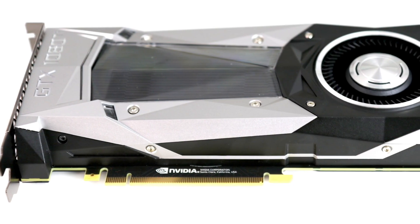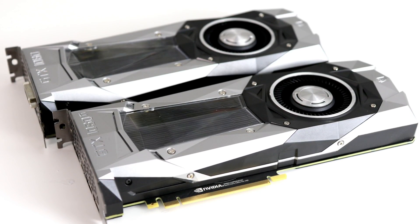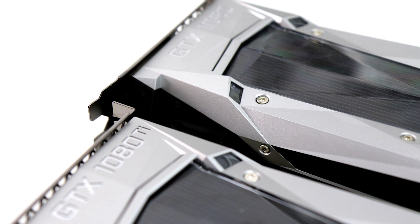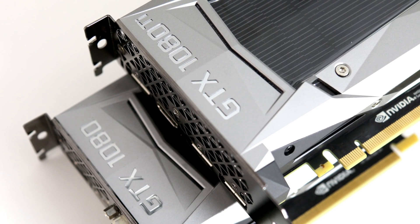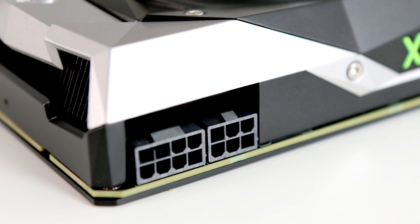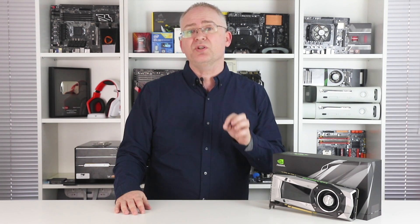First, let's take a look at the card itself. This Founders Edition is very much cut from the same cloth as Nvidia's premium Pascal products on the market right now. Put the Ti side by side with the GTX 1080 and it looks pretty much the same, but there have been changes. Just like Titan X Pascal, the 8-pin power input at the top is supplemented with a secondary 6-pin socket, effectively confirming this is a GPU with a 250-watt TDP.